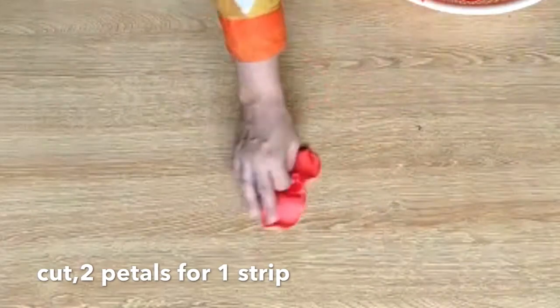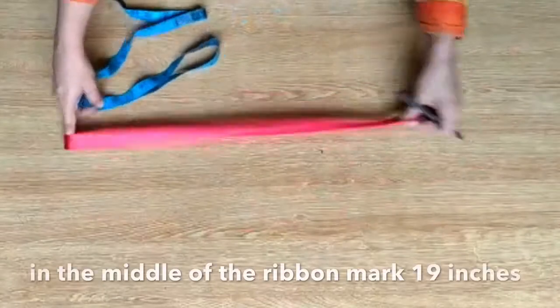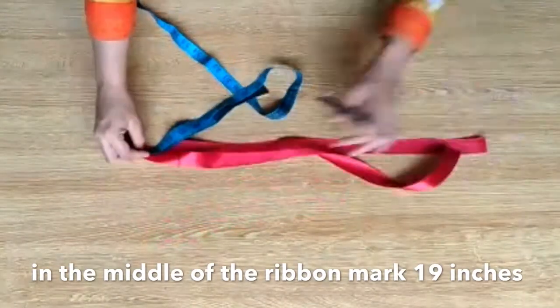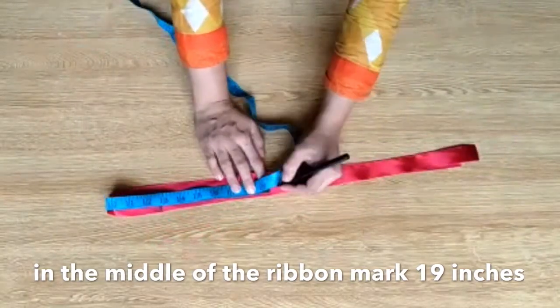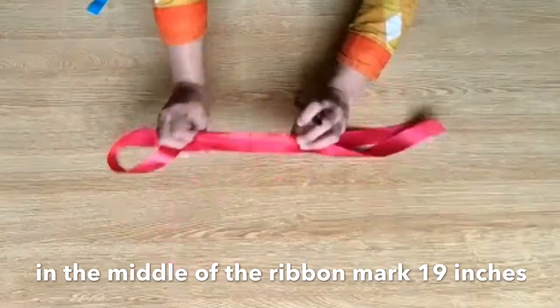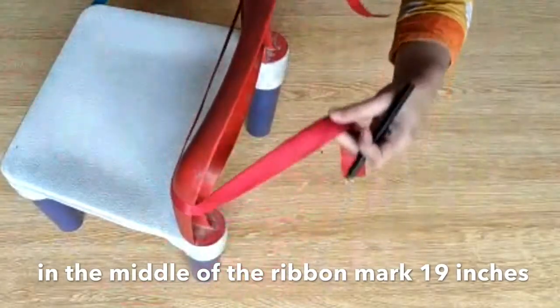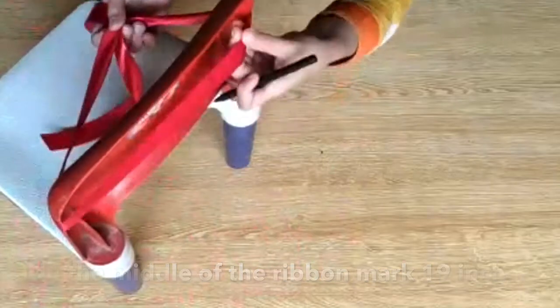Cut the flowers from the middle and two petals will be used for one strip. Now I am marking the area in the middle of the ribbon — 19 inches. Measure 19 inches and mark the middle area on the ribbon because all the strips will be attached in that area to make the skirt.